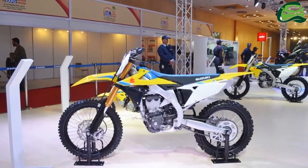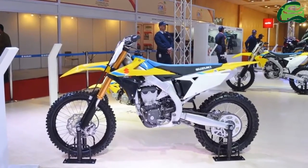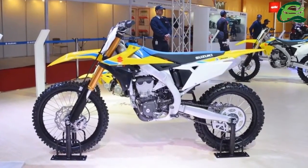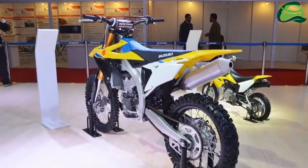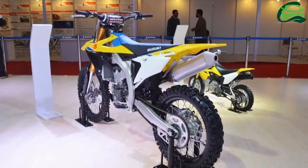Suzuki Motorcycle India Private Limited, SMIPL, has showcased the 2018 Suzuki RMZ450 at this year's Auto Expo in Greater Noida. The 2018 Suzuki RMZ450 is meant for off-road use only.